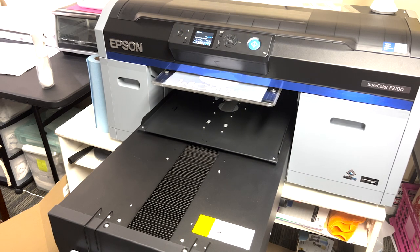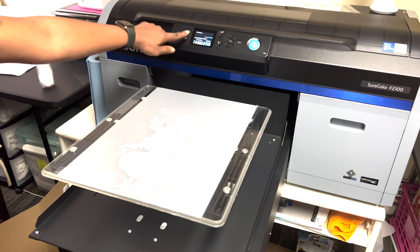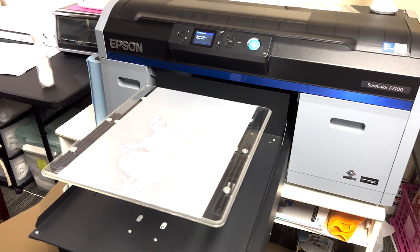The white does so much better on DTF than it does on DTG in my opinion. Now we're going to cancel this so it doesn't send through a color layer. We're going to let this sit a few seconds before I powder.